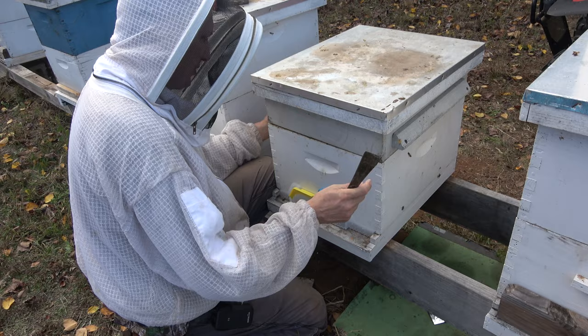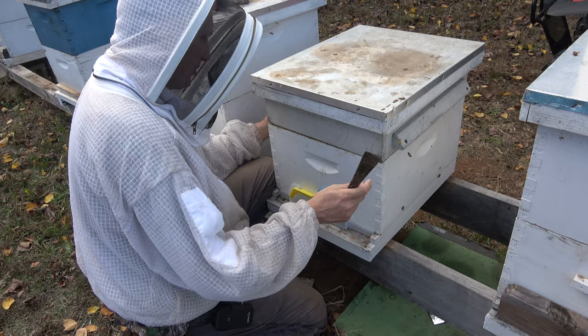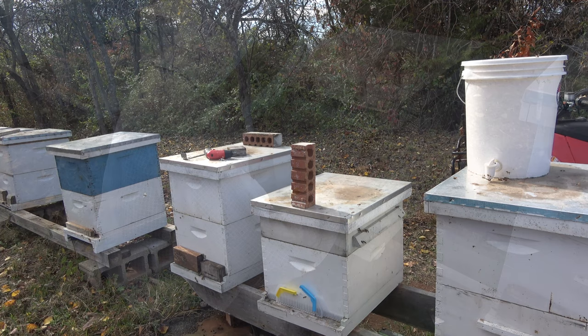When you're working without gloves you always want to slide your hand - don't just grab something because you're liable to put it right on top of a bee.